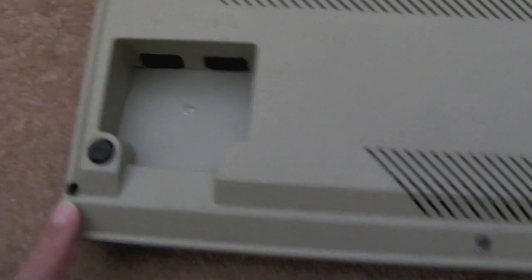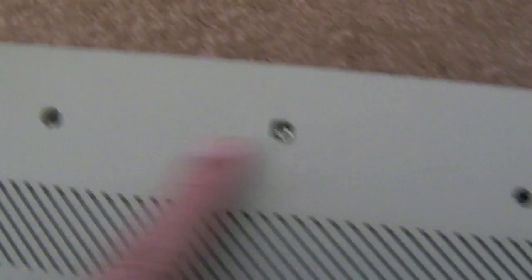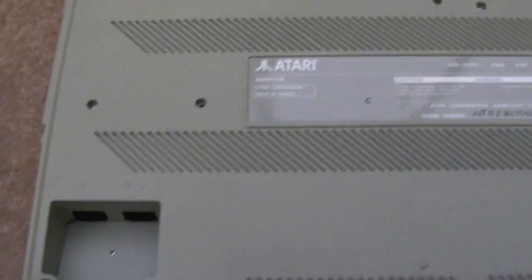In order to get in, you've got screws here, there, here, here, here, and here — and that's pretty much it. I'll just unscrew those and get the lid off.